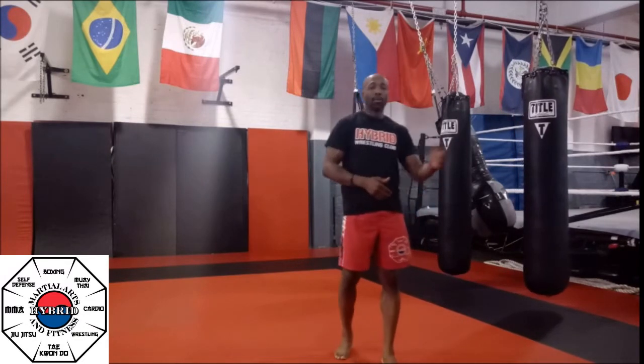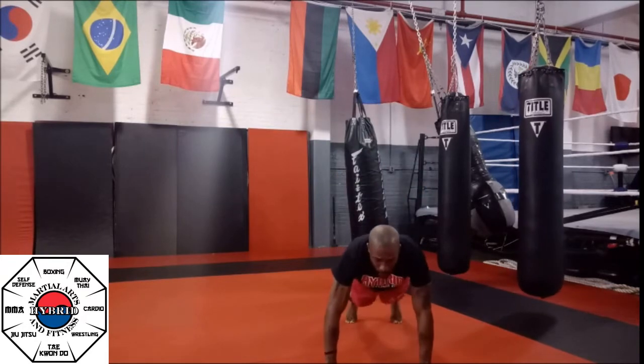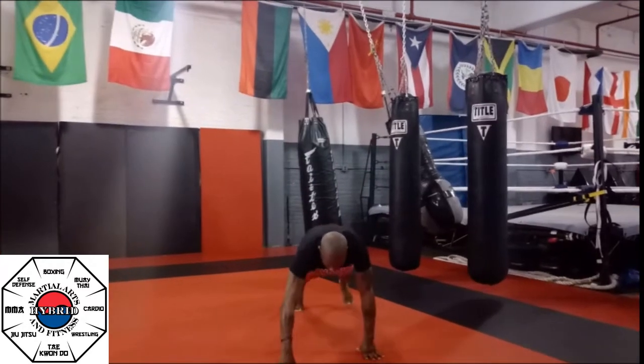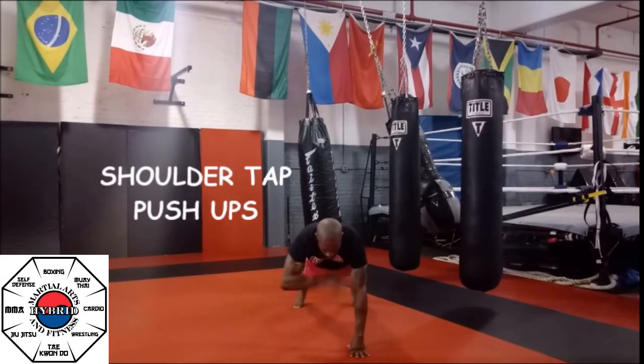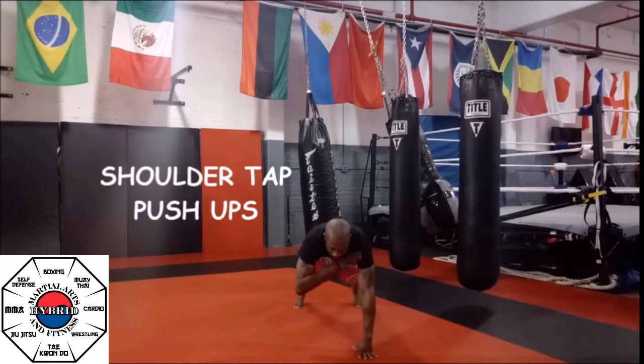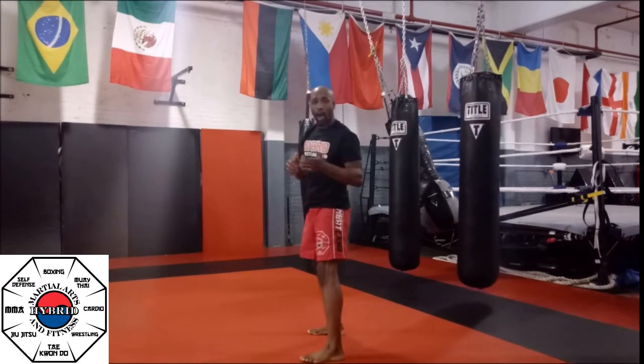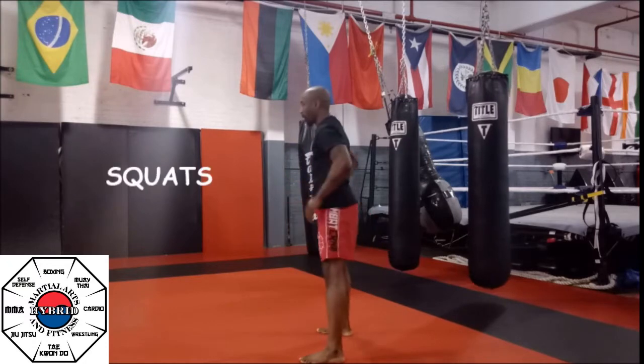I'm going to go through the exercises with you for one set so you have an idea of what's going on. First, we're going to start in our push-up position and all we're doing is shoulder taps. You're going to do that for 30 seconds straight. After you're done with that, hop up and we're going to go right to our squats, 30 seconds straight.